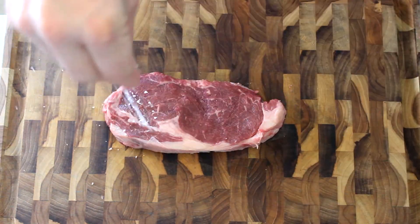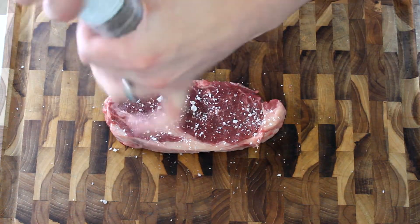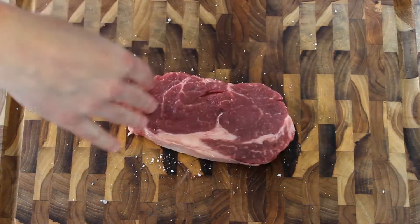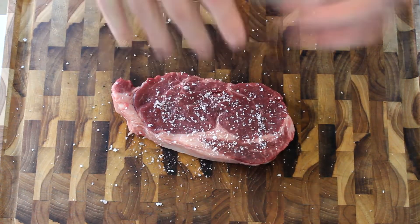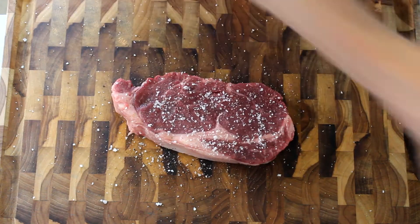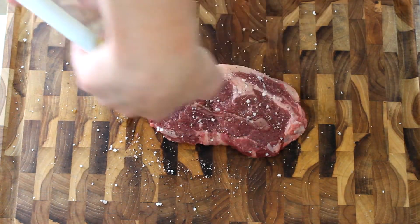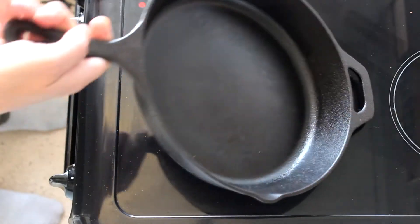I'll season this steak — nothing too crazy, just salt and pepper, the only way to keep all the reviews fair and square. A little more salt. I'm going to season the steak with oil now rather than oiling the cast iron pan.